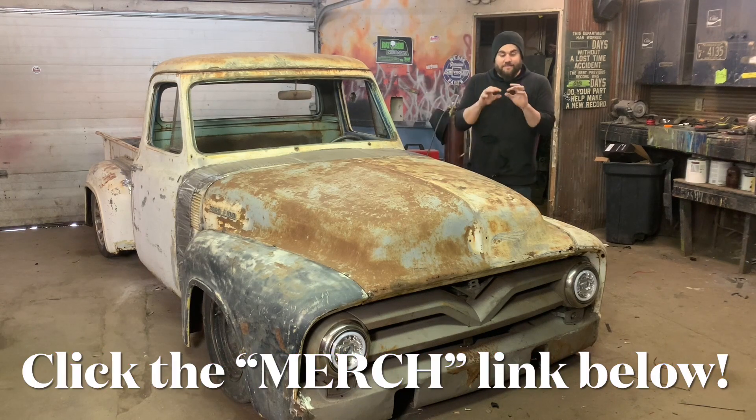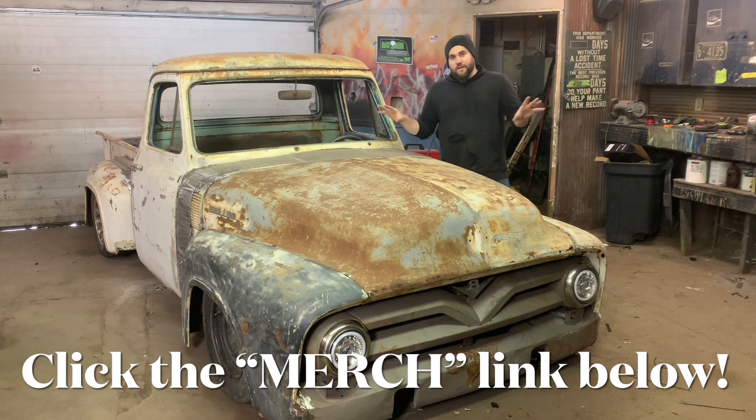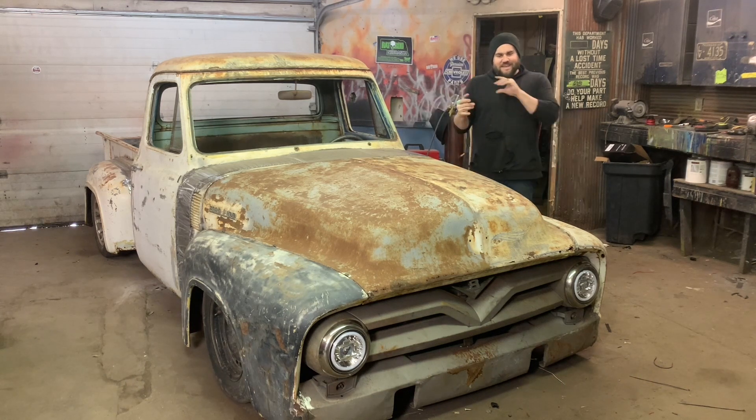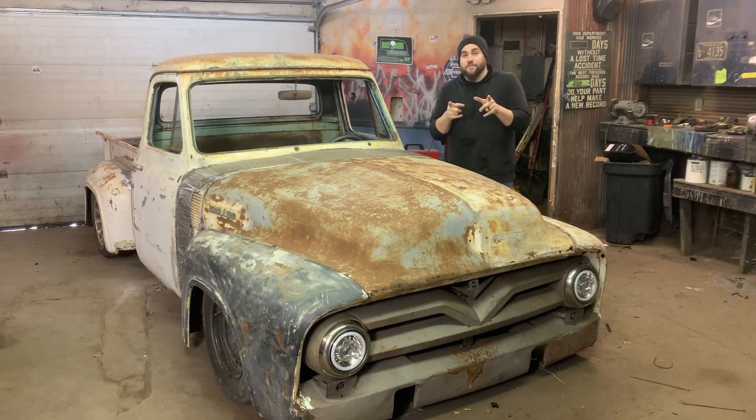I forgot to add — I have a merch site now up and running. I've had a bunch of people asking in the comments where they can get shirts. I have all that figured out now. It's on a clickable link in the description. I have a ton of different designs, every single shirt, every single size, every single color — you can mix it all up, whatever you want. Check that out if you're interested.